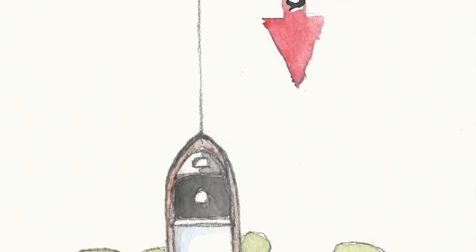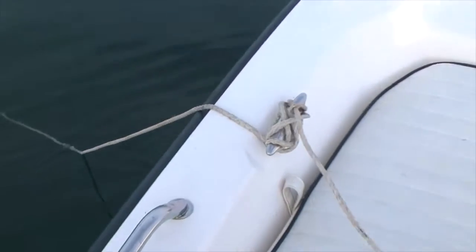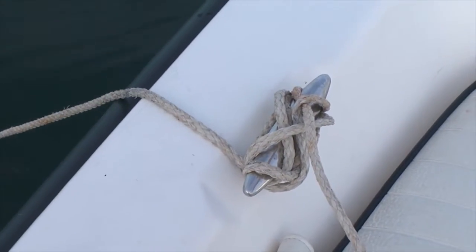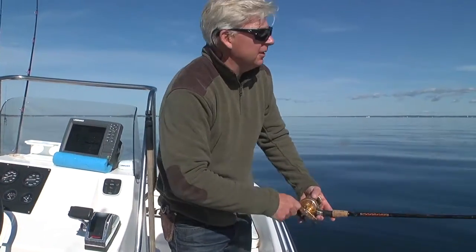Sometimes you can move around the structure to find the location of the fish simply by letting out more anchor line or bringing in anchor line, thereby letting the boat drift over different parts of the reef or wreck. Another way to reposition the boat is by tying off the anchor line to a midship's cleat or one slightly forward. This will cause the wind or current to swing the boat off to one side or another, allowing you to fish to the right or to the left of your chosen spot.